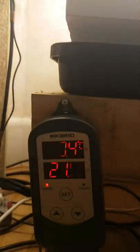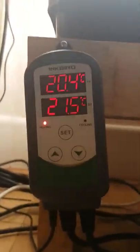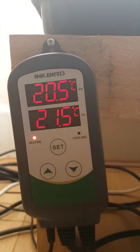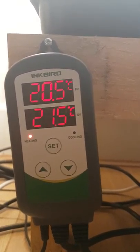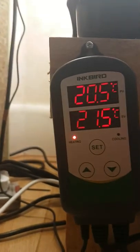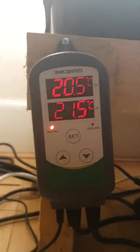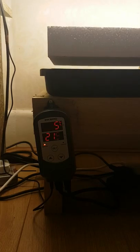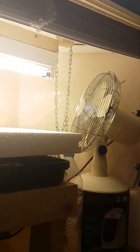And then obviously the bigger desk fan kicks in if it gets a bit too warm in there. As you can see the temperature is a bit low right now, that's why the heating is on. But I've been keeping the temperature around 21.5 degrees. I know it's not the ideal temperature — it could be a bit warmer — but I think within the next week or so I should be able to turn all this up and start operating the light as well, and really get a good production of microgreens going.